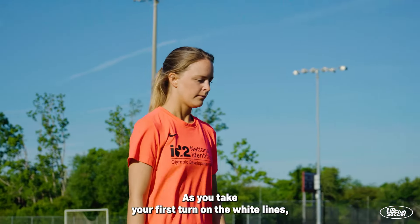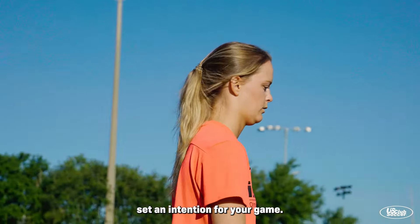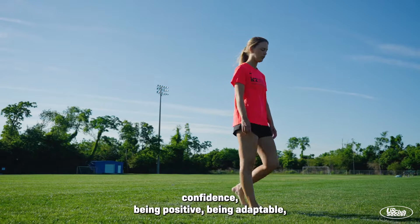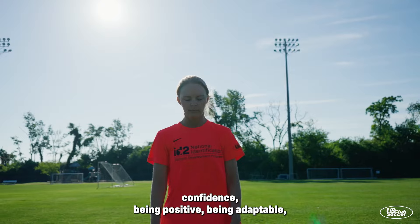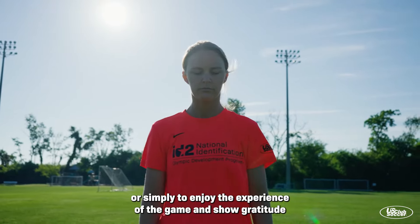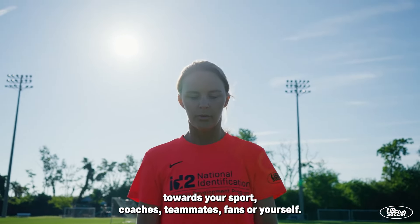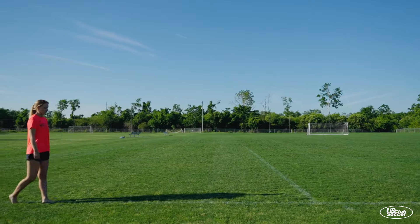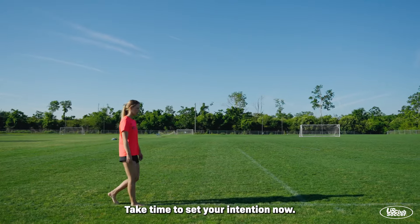As you take your first turn on the white lines, set an intention for your game. Your intention may be centered on your focus, confidence, being positive, being adaptable, or simply to enjoy the experience of the game and show gratitude towards your sport, coaches, teammates, fans, or yourself. Take time to set your intention now.